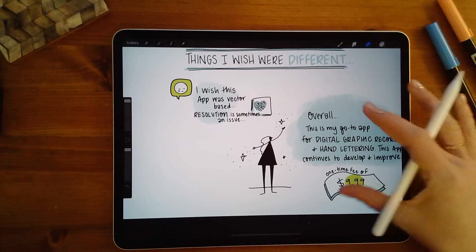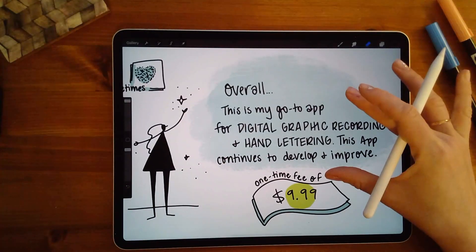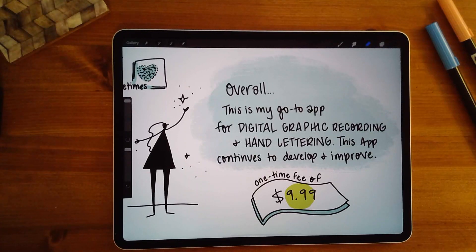Overall, this is my go-to app for digital graphic recording and hand lettering. I love that they continue to develop and improve it — it works really well for visual note-takers doing sketch notes live and projecting to a screen so everyone can see you creating your notes in real time. Hopefully this was helpful. I've included a link to these notes in the description. I'll be making more tutorials on apps I use and other visual note-taking techniques — hit that bell icon to get notified when I have new videos. See you next time.